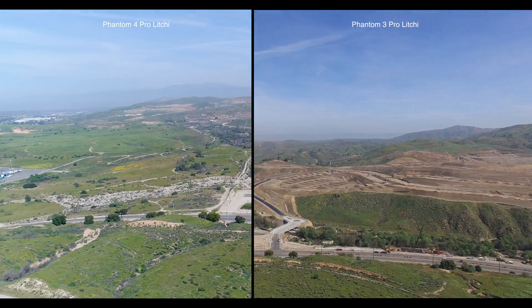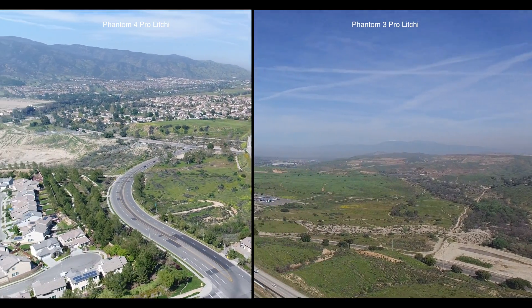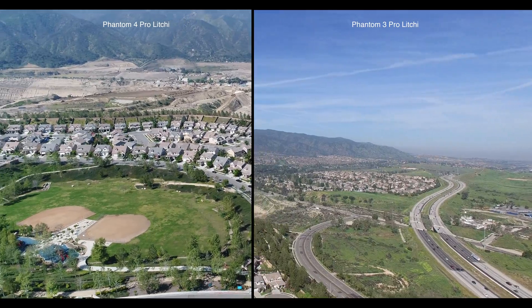Again, I love my Phantom 3, but I think I would love my Phantom 4 Pro even more. On this left turn by the drones, you will notice something very, very different between the two.